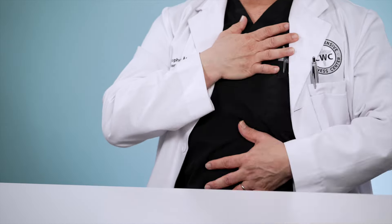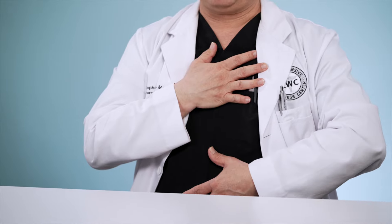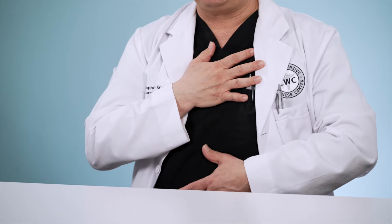If you can watch my left hand — when I breathe in, my belly comes out. When I breathe out, my belly goes in. But my chest doesn't move. This is diaphragmatic breathing, or belly breathing, and this is how we want to breathe.